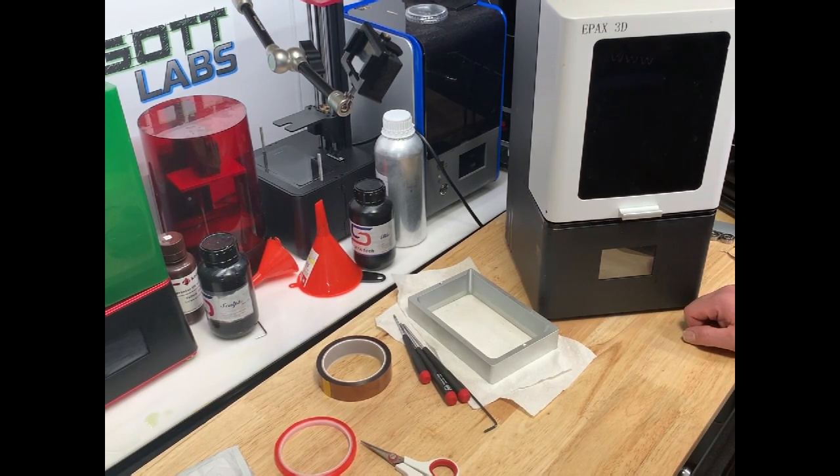Today, what we're going to be doing is something that you'll probably have to do at some point in your 3D printing career. We're going to replace the LCD screen on the E-Pax 3DX1.